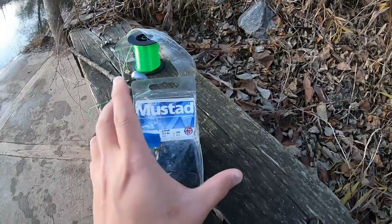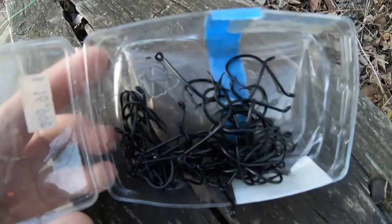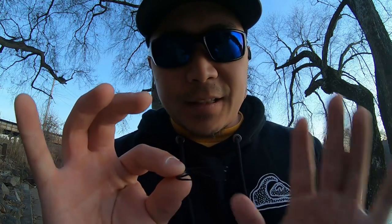Most importantly is the hook — these are size 3 Mustad J-hooks, black in color. I use J-hooks because a lot of the time tog will come up to eat your bait and just give it a crush first, so setting the hook is a must and we do not set circle hooks. I use black hooks because they match and blend in better with the bait — green crab, blue crab — rather than silver or gold.